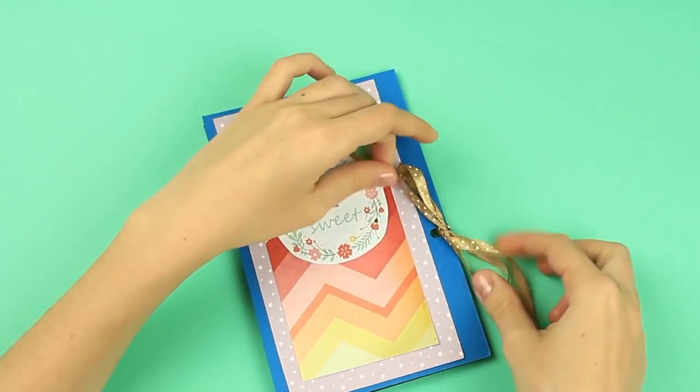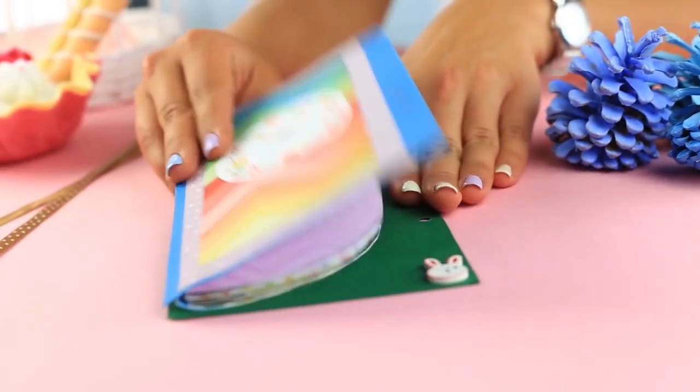The round page scrapbook design is a fresh substitution for a standard album style.